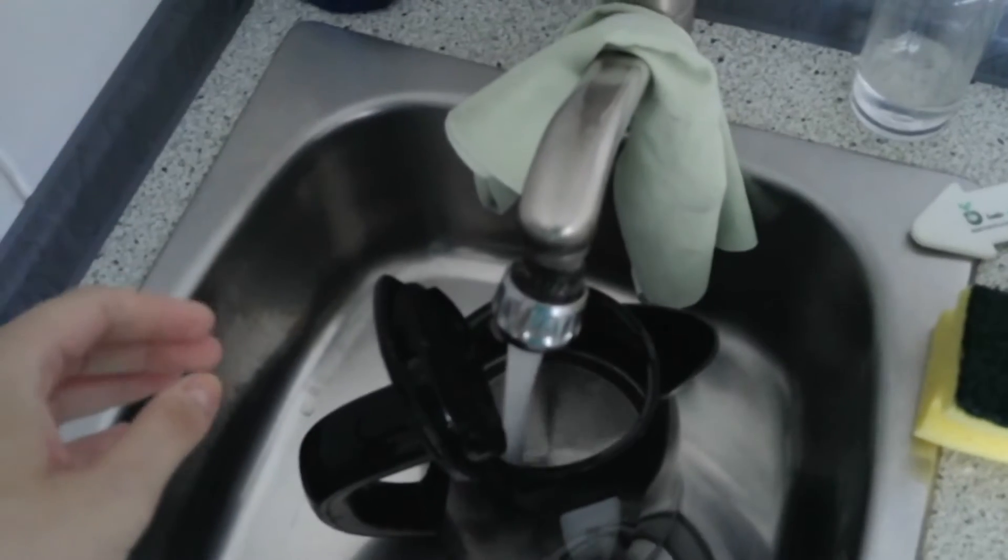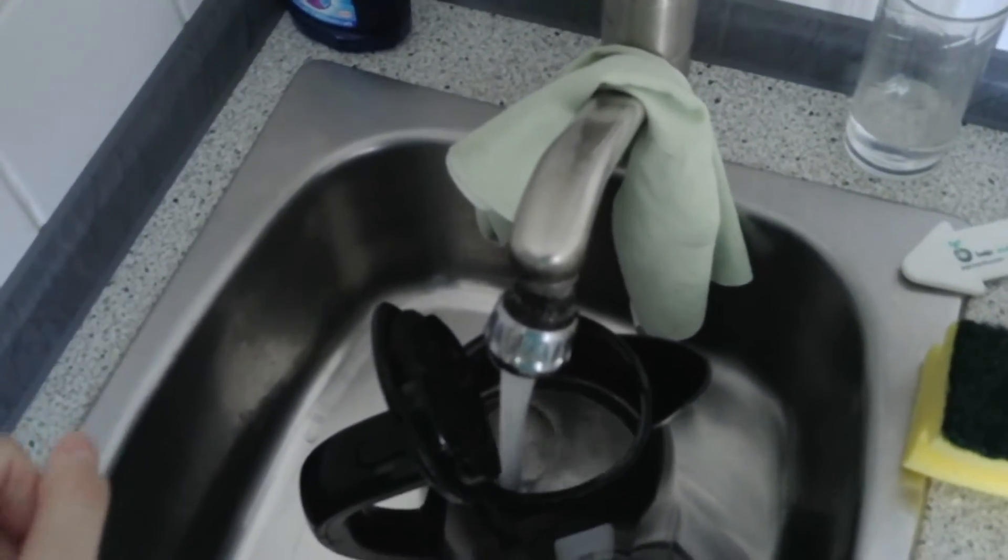At first, you take your water boiler and fill in water that is roughly enough for a cup of tea. Press the button so that the light here lights up red.